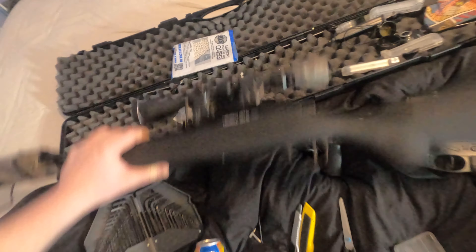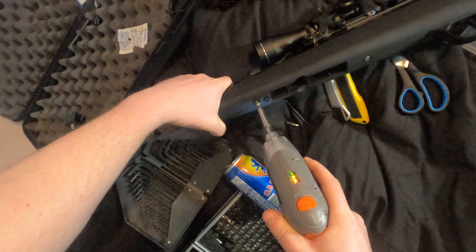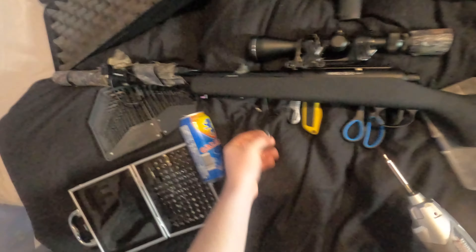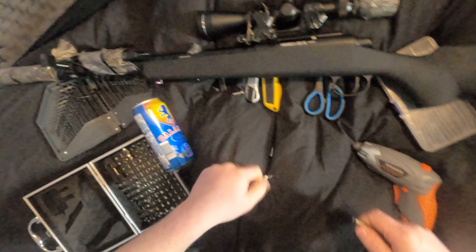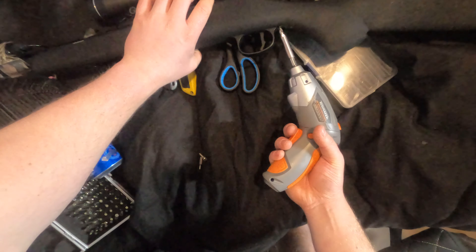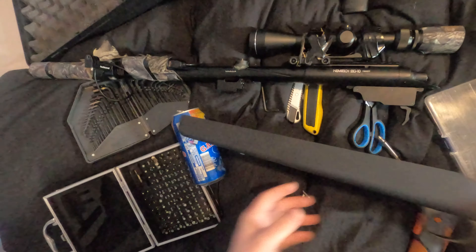First things first, you've got to disassemble your SSG. You've got your two screws underneath here - I've upgraded mine with better screws because the originals just stripped instantly. Once you've got those out, there's also one here which is a Phillips head. Then put your thumb in here and push the front of the gun up and it'll come off.